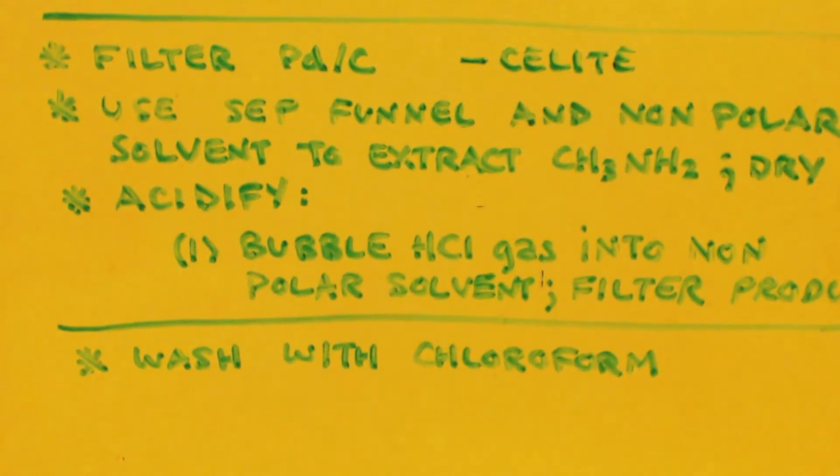Bubble HCl gas into the non-polar solvent and your methylamine hydrochloride will precipitate out — then just filter it. You don't really need to wash it with chloroform. People wash with chloroform when making methylamine by other methods to remove dimethylamine impurities, but since we're making it from nitromethane there should be no dimethylamine or trimethylamine at all — there's no extra nitrogen source to form those. Then just dry it under vacuum and you have your pure, dry methylamine hydrochloride.